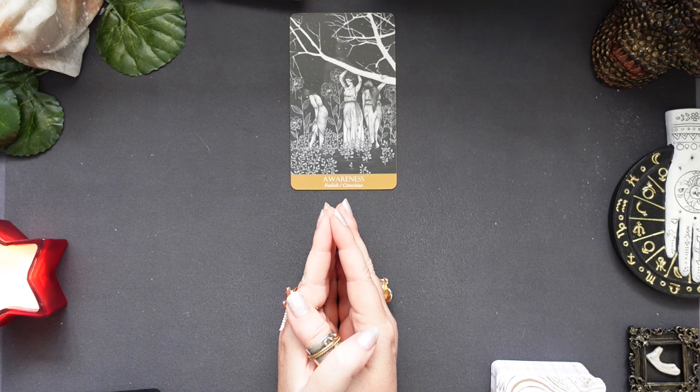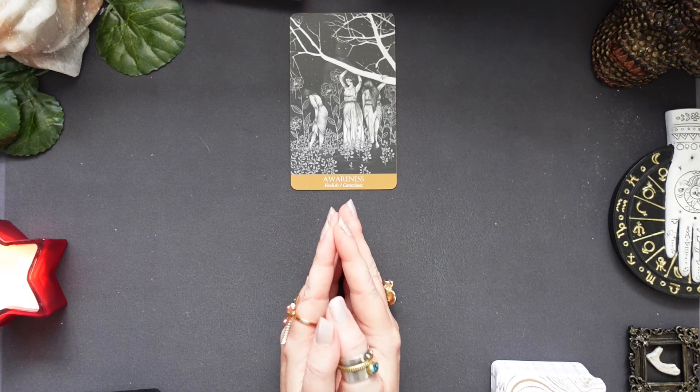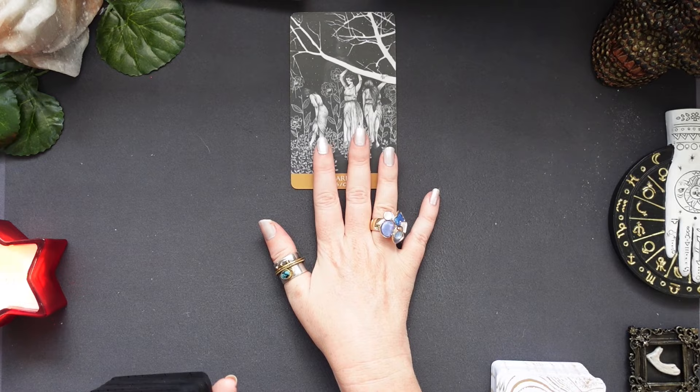Okay, let's just pull this card: Awareness. I'm just going to put it here so it's still within the frame. What we're going to do with this card is focus on the image, look at the title 'Awareness,' and also focus on the two keywords — one corresponding to the shadow work and one to the light work. Then we're going to pull three cards for the shadow work and three cards for the light work.